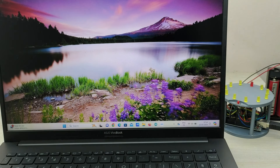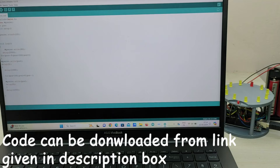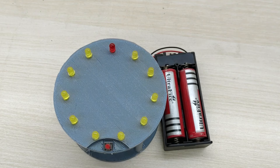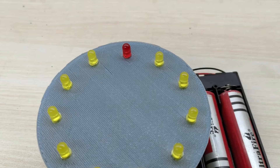Now the last step is to connect the Arduino to a PC or laptop using a USB cable and upload the code. The project is complete. Now let us test the working of the project.